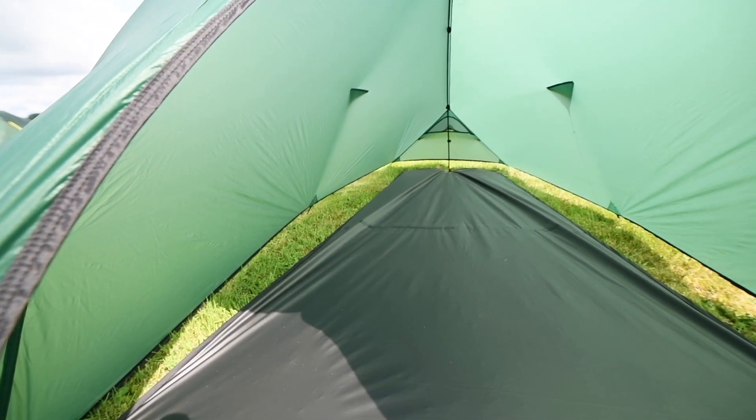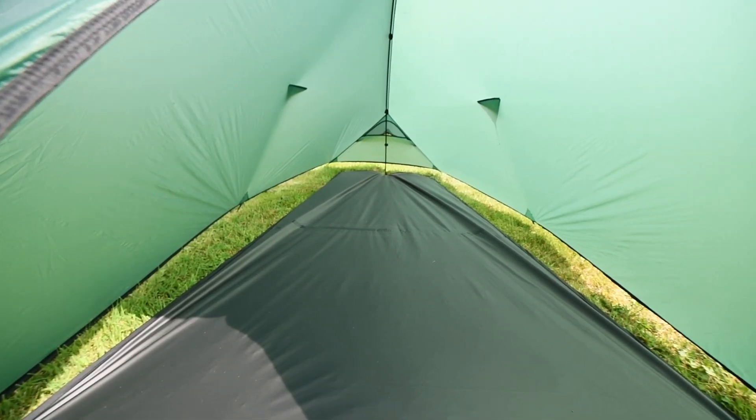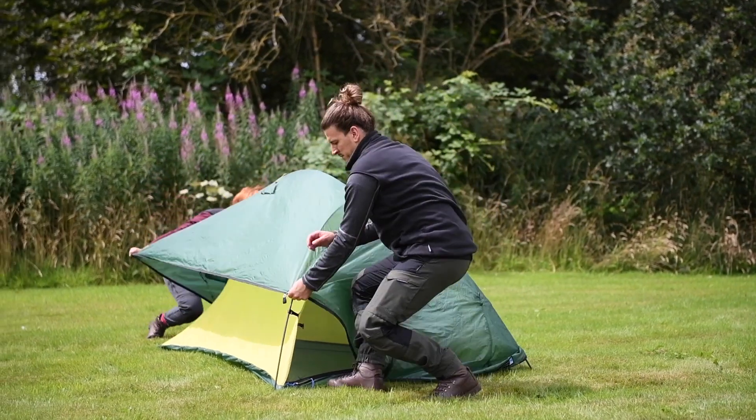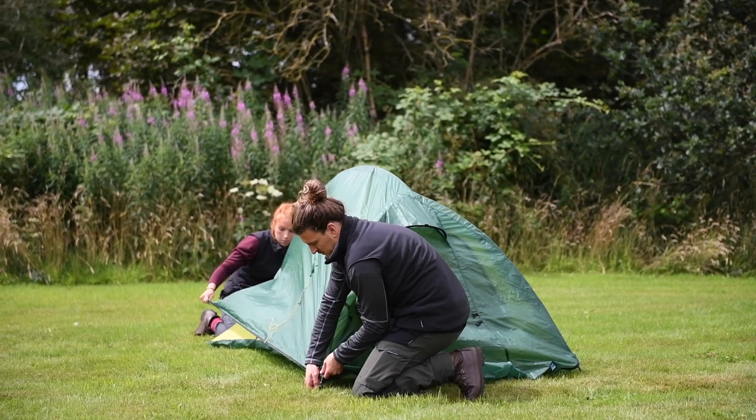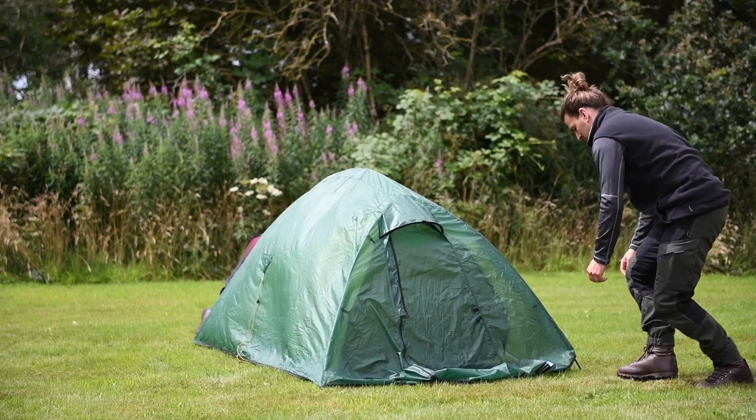The tent is extremely versatile too. The flysheet can be used without the inner and just a groundsheet protector to save weight, depending on the weather conditions. The inner pitch-first design of this tent helps with its stability, and it's also good where the ground is less firm for pegging out.